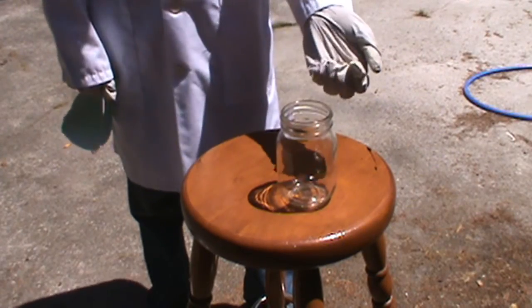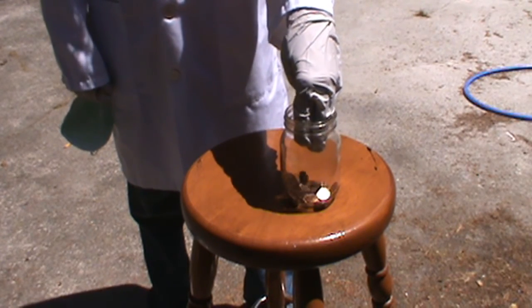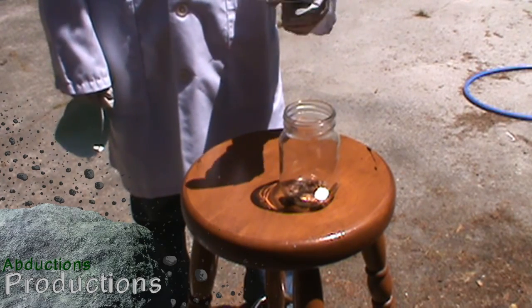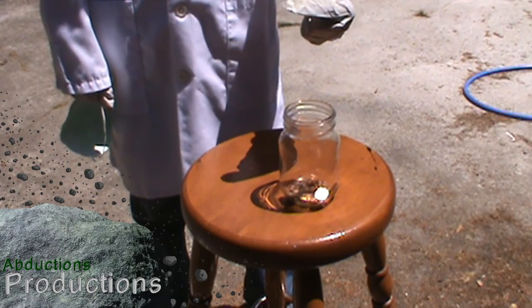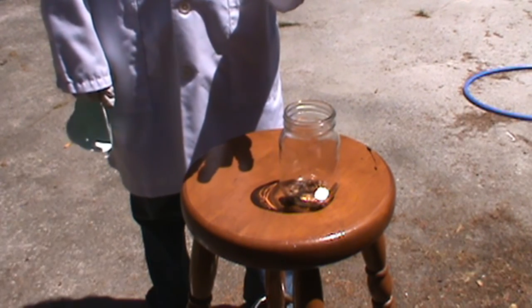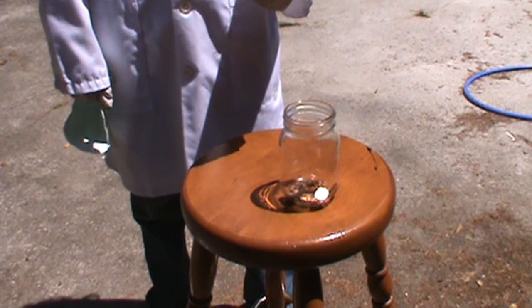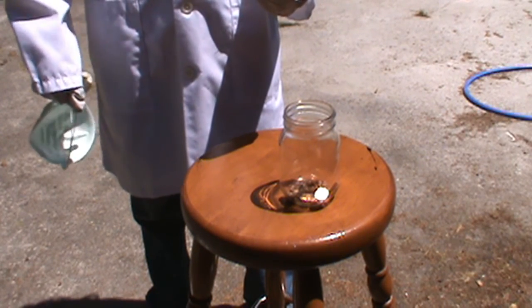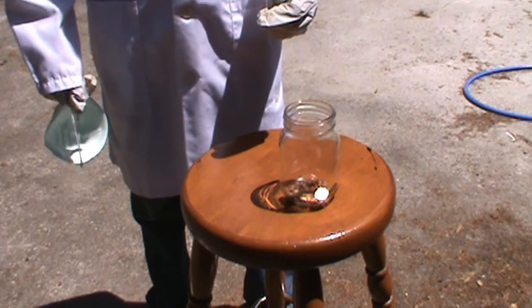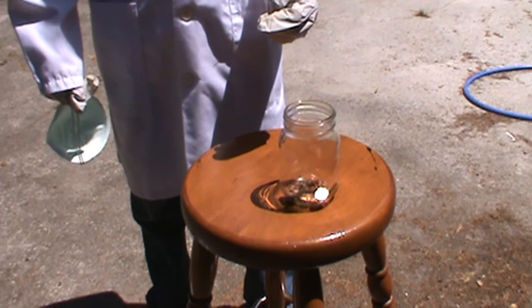Now we will put the cut pennies into the jar. What people used to do back in the older days was they'd get pennies before 1982 — the copper ones — get hundreds of dollars worth of those, melt them down, and sell them for more than what the pennies were worth, because copper was worth more than the penny's face value. Zinc is getting to be about there now, which is why they should stop making pennies, but that's probably not going to happen any time soon.